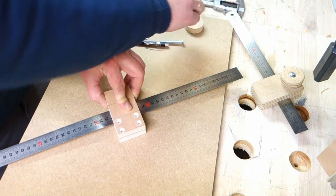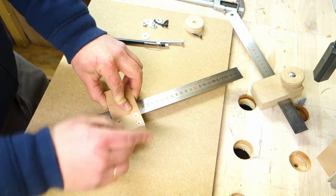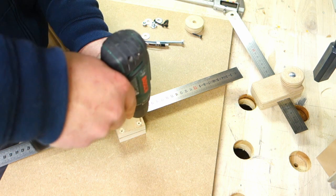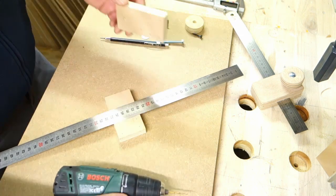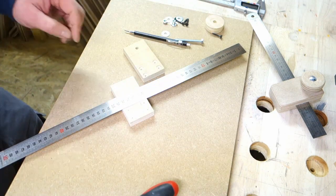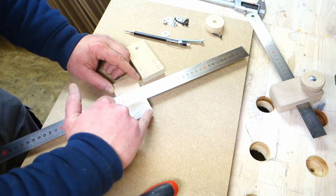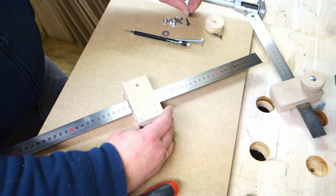Line this up. Pilot holes for the screws. A little bit of glue — just a little.